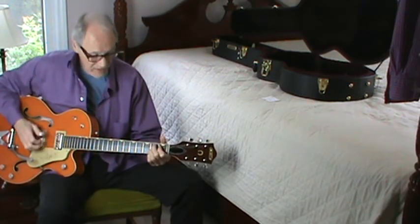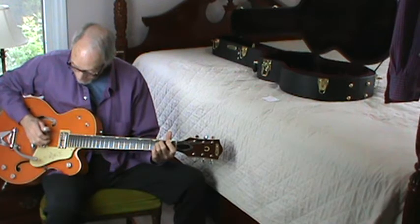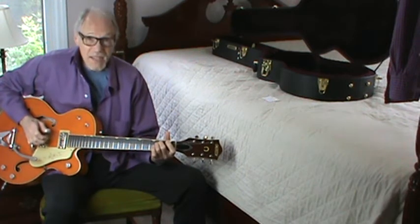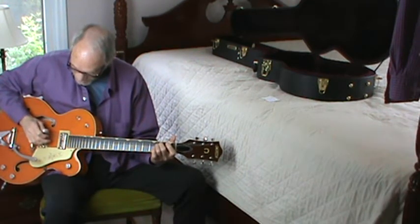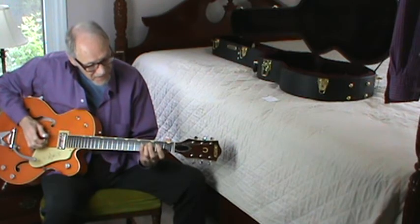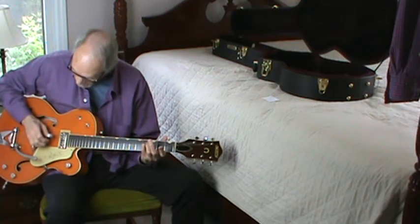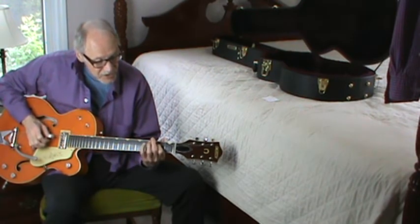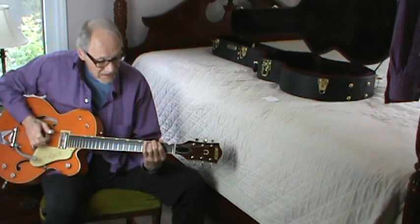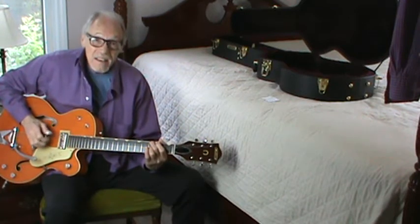It's the top four strings — some would say the bottom four — but it's the G string, the D string, the A string, and the E string. And the roll. Then come out here on the fourth fret on the fourth string with your little finger and hit a note. Then go down two frets with your first finger, your index finger. Drop down to the second fret on the fifth string. And then we've got a G here.